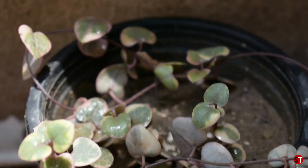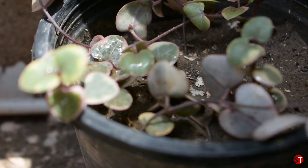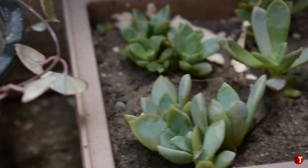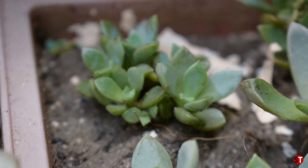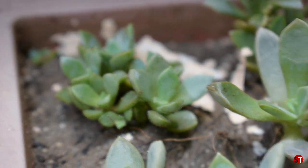This string of hearts plant is put here. It also needs a little bit of care. I have put it inside a bonsai pot with a little bit of soil. You can see it here.